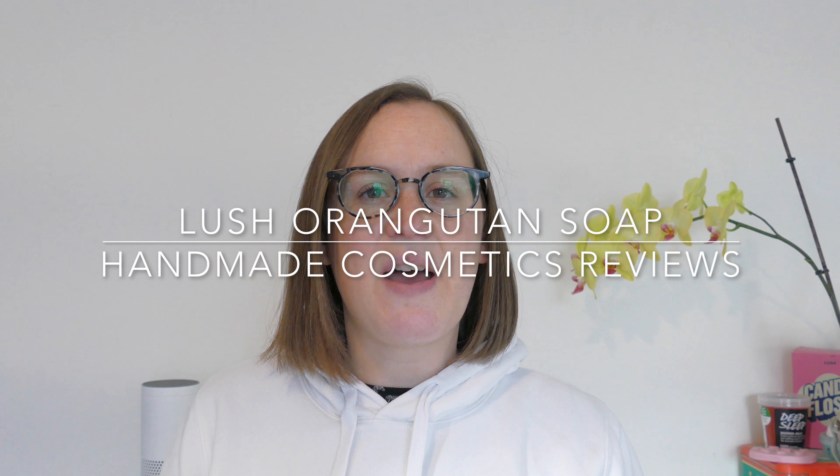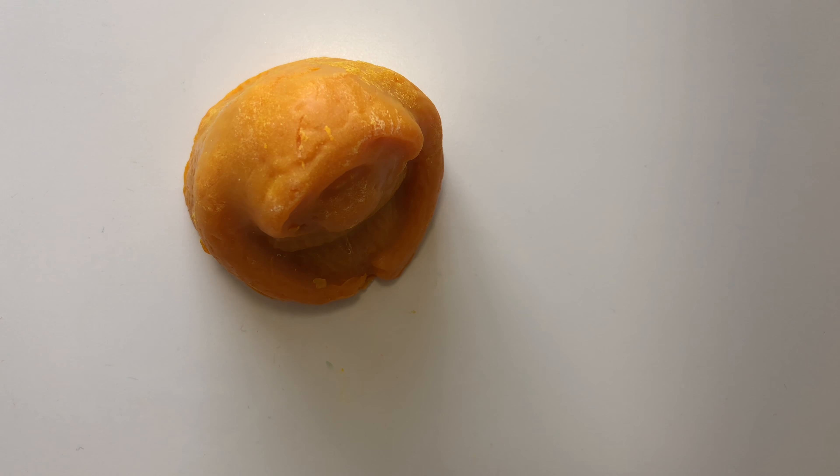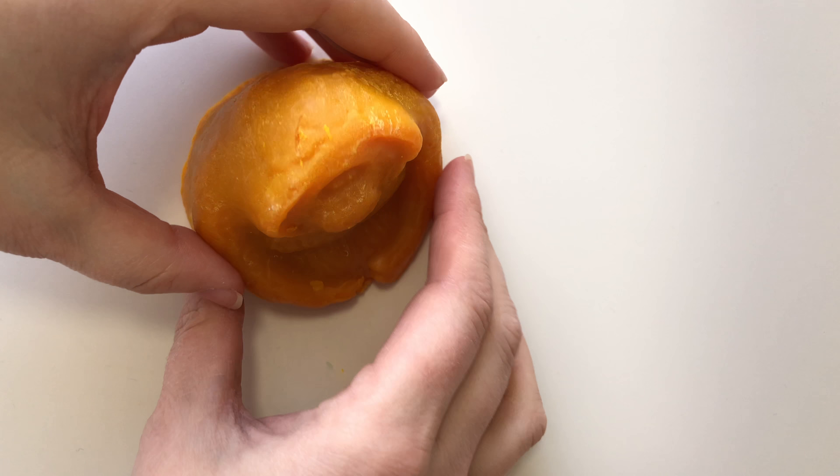Hello everyone, welcome back to another edition of Handmade Cosmetics Reviews. It's great to see you all today and thank you so much for joining me. Now I've got orangutan soap, and this soap is a very special soap.